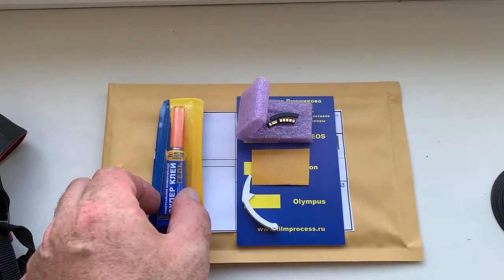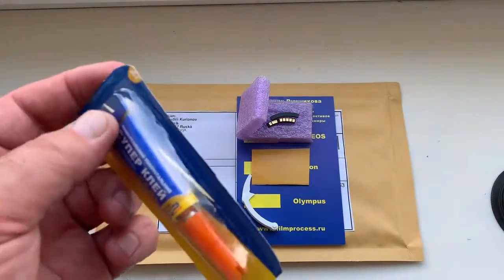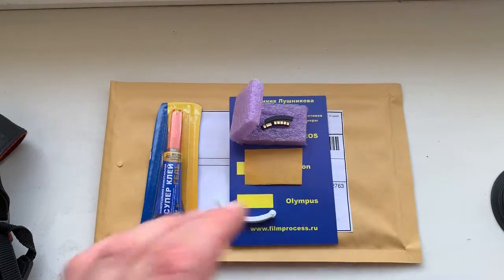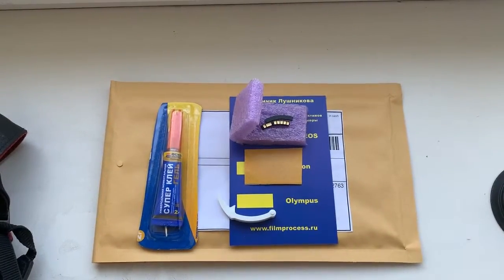Use super glue to install the chip on the glue. Now I am packaging your chip and will send it to you tomorrow morning. Thank you for your attention.